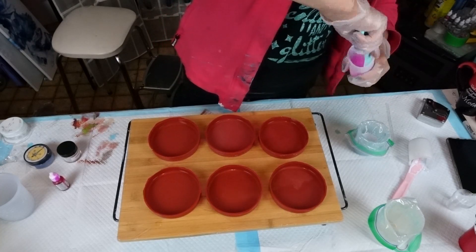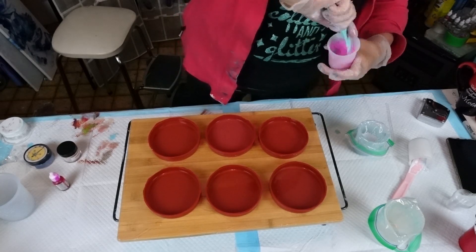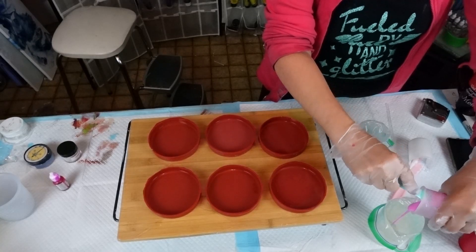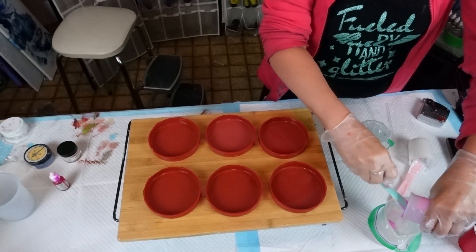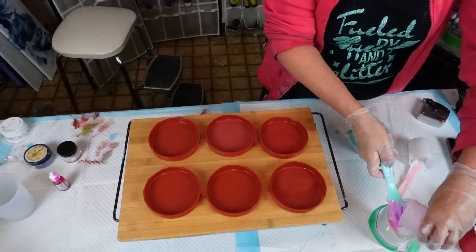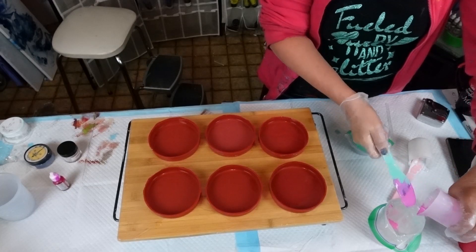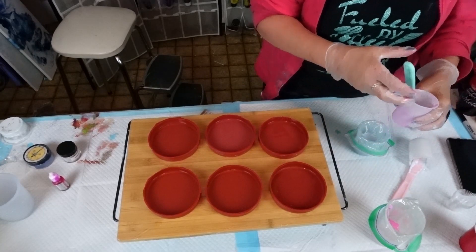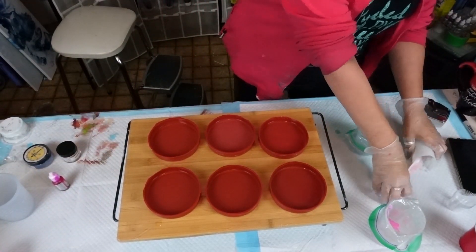I am not putting anything in the center of my flowers — we're just going to go with it. I want to make sure this is mixed. I'm putting it inside my sandwich bag so I can pipe it out. Make sure you get all of that loveliness out. Today's the day for multitasking — I've got three videos on the go.